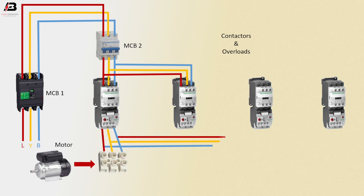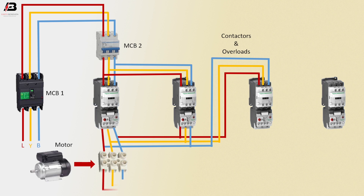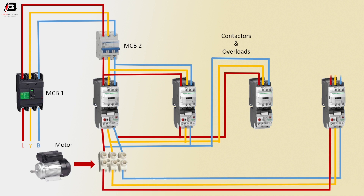3 phase connection outgoing from overload relay to connect motor and another magnetic contactor. 3 phase connection connected to overload relay. 3 phase connection short in magnetic contactor 4. 3 phase connection connected to magnetic contactor 3 overload.